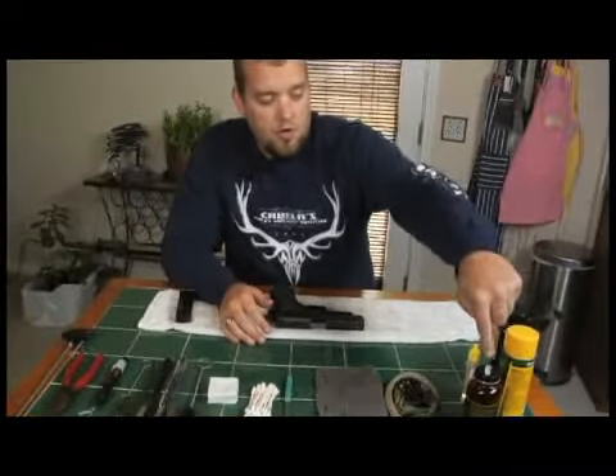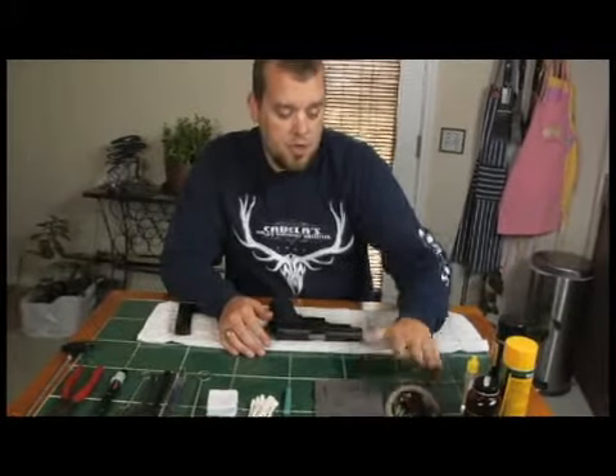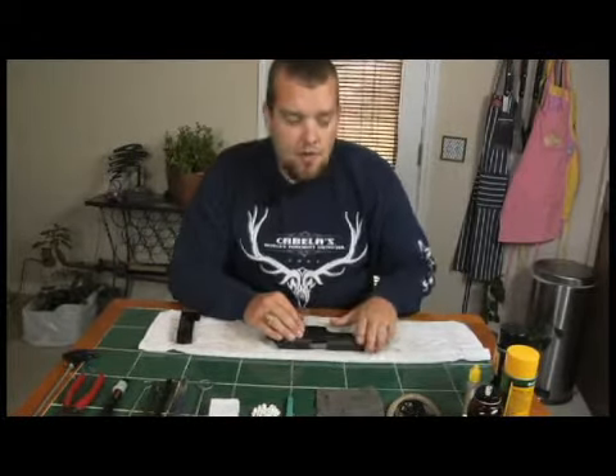We're going to use Hoppe's Number Nine here in conjunction with our bore snake. That's going to help break away some of the lead and some of the copper jacketing inside this barrel.